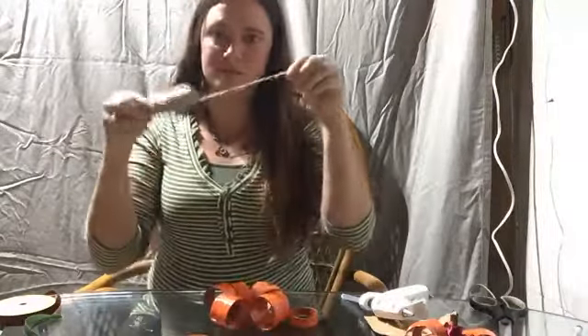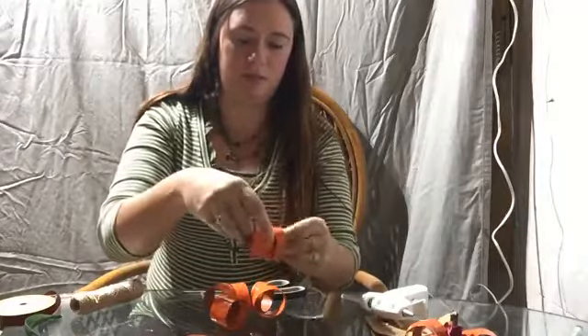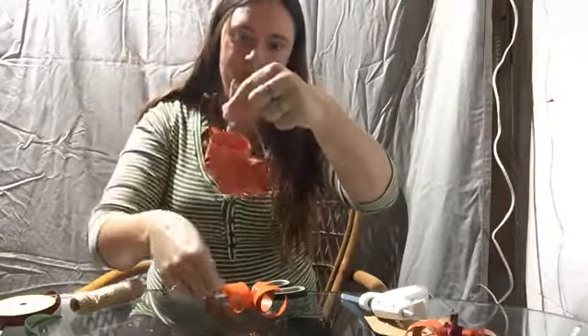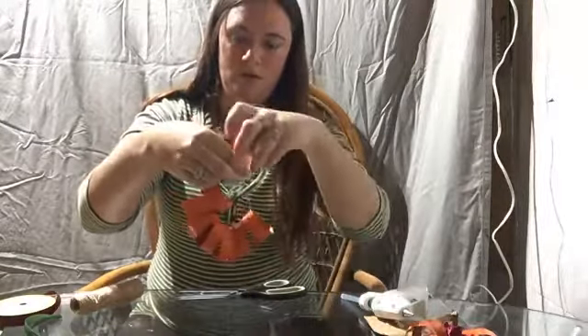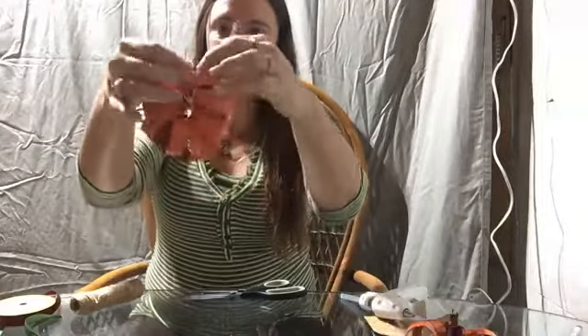Set your stem aside for now. Take some string — three to four inches, less than six, more than three — and string all your loops together. You can also do this with construction paper, it looks really cool. String them all together, tie a knot, and then you can see whether you have too much or too little. Spread them out a little and tie it nice and tight — go ahead and double knot it.